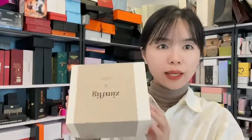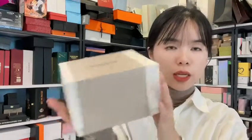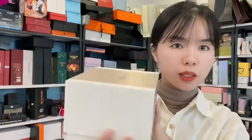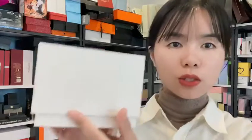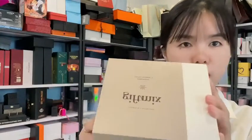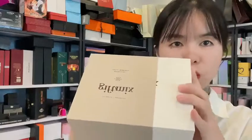Hello everybody, this is Ruby from Chrome In Package. Today I'd like to show you a very nice, simple but very good quality gift box. As you can see, the box has a jacket here with a lid at the bottom and also a sleeve on the outside. The sleeve is for keeping the box closed.